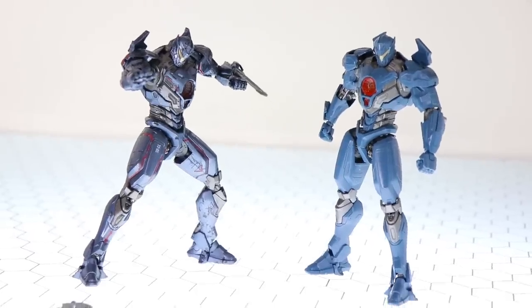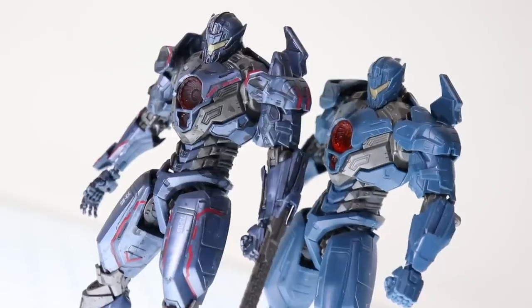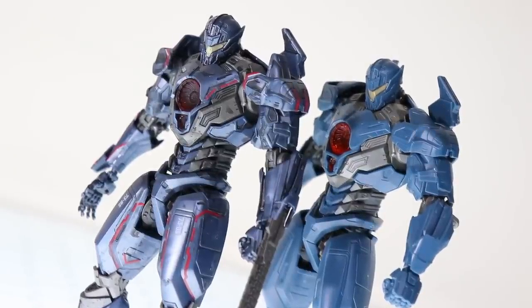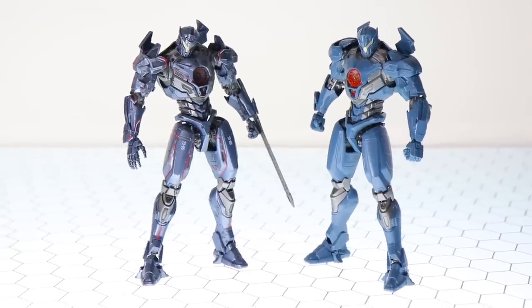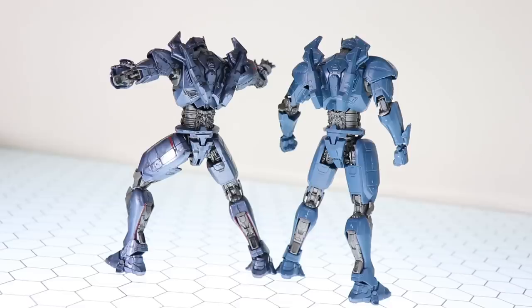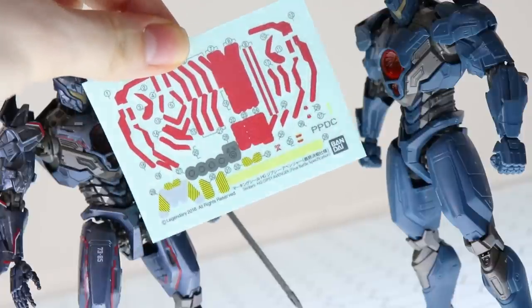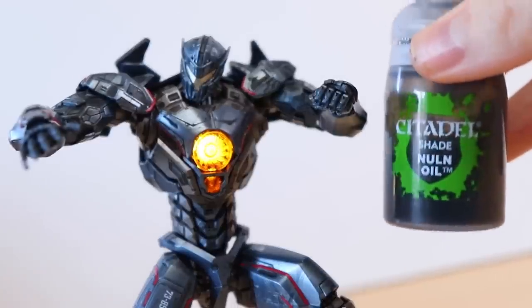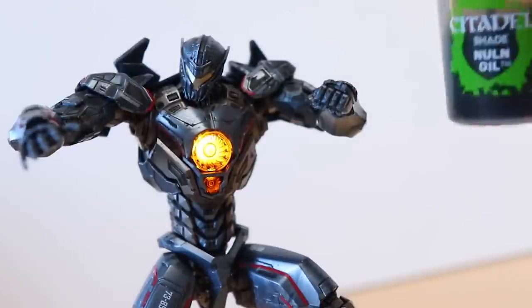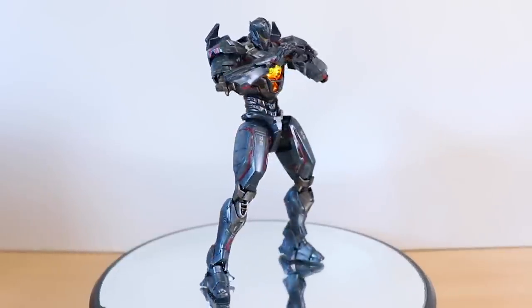The one on the left is the DX version. The difference between this and the standard version, besides the extra stuff, is that the blue on this is metallic, which gives a much better effect than the standard blue. The silver is the same — the only difference is the blue. For that extra bit of effort, I just used the included stickers and gave it a really quick lazy wash of Citadel's Nuln Oil. It really does bring out all those details and makes it look gritty and awesome. Highly recommend this one tiny step.